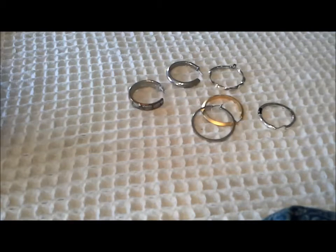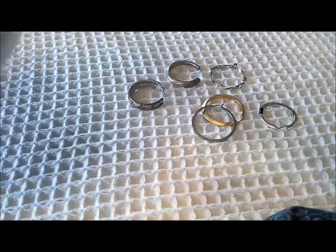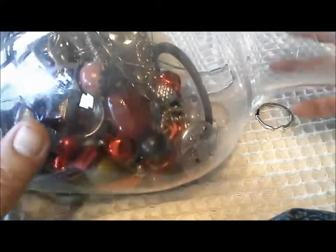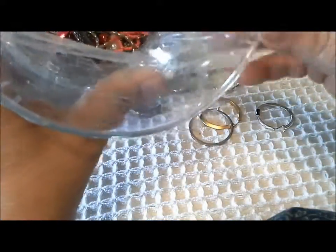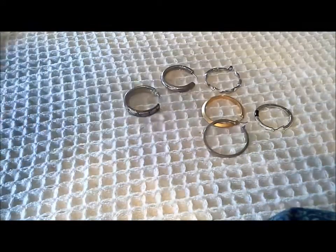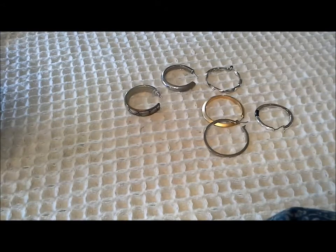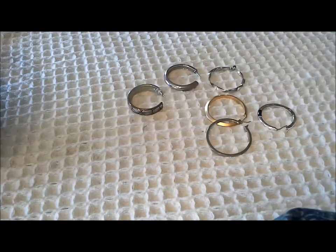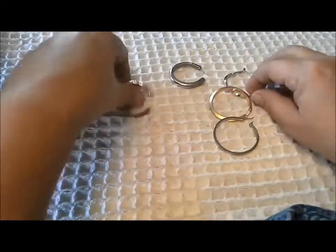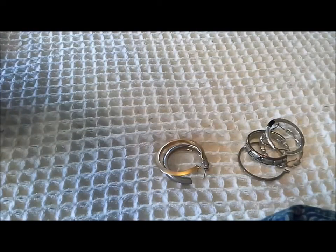Hello, this is Pat Hood from Passions and Pastimes and I'm back with part three of my jewelry jar — or I should say jewelry vase now. I noticed looking in the top that some of the hoop earrings I couldn't match earlier look like their mates are in the jar, and there's also a Charming Charlie piece on the card. Here are the hoop earrings we've already found — let's see what mates come out of the top of the jar.